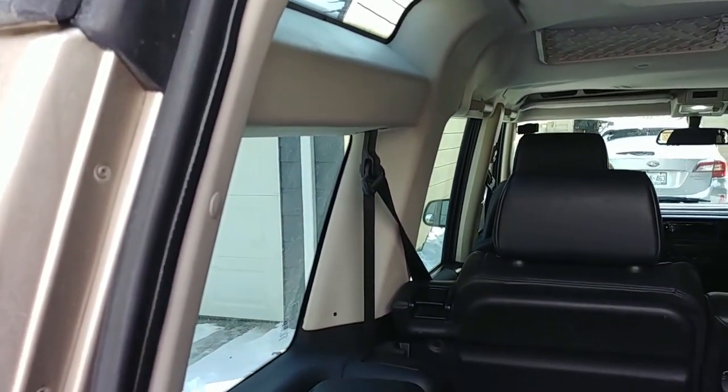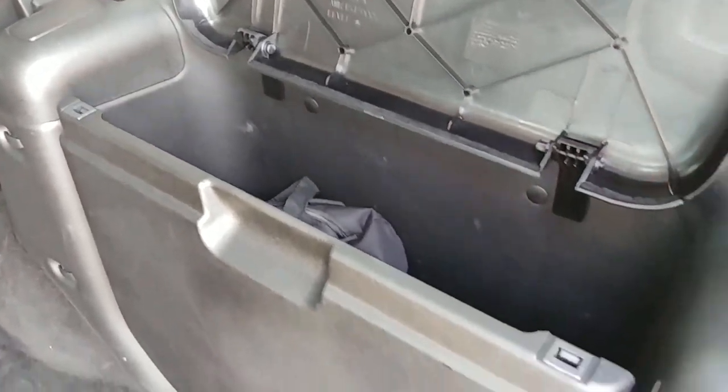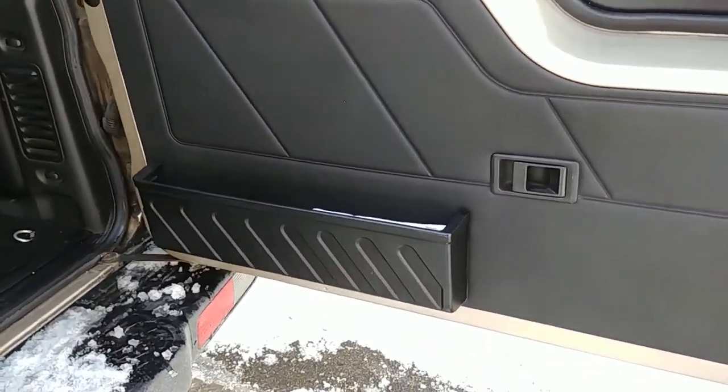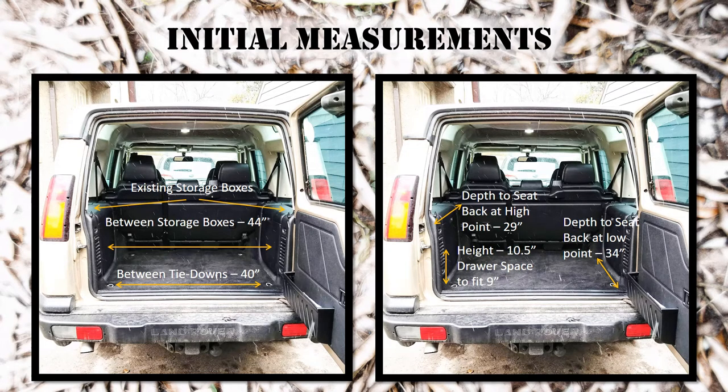There also has to be space left above for a mini fridge and other cargo, or modifications to the drawer system later. So on the back of the Discovery, I took a picture here just to show the kind of measurements I've been taking. This Discovery is a five-seater; it does not have the seats in the back, but it does have those existing storage boxes over the wheel arches, which are very large and quite secure. The distance between the storage boxes was roughly 44 inches, but going that wide makes it a little difficult with the tie-downs and with the drawers impacting the side of the rear door assembly.